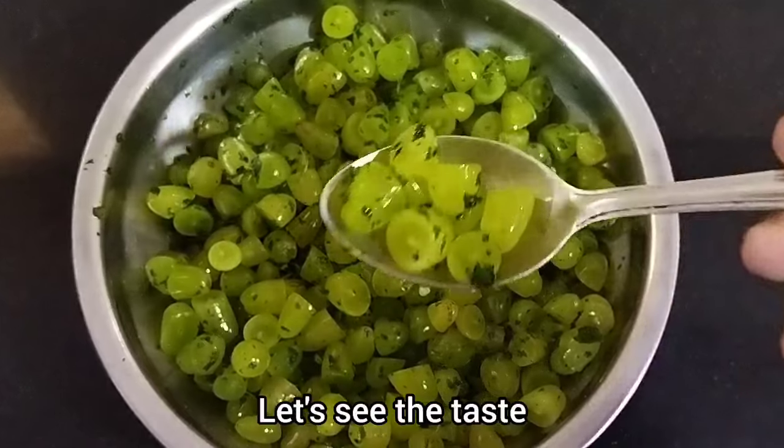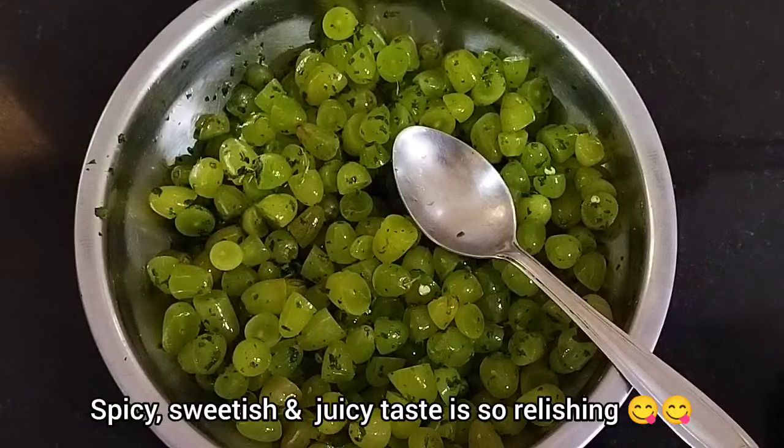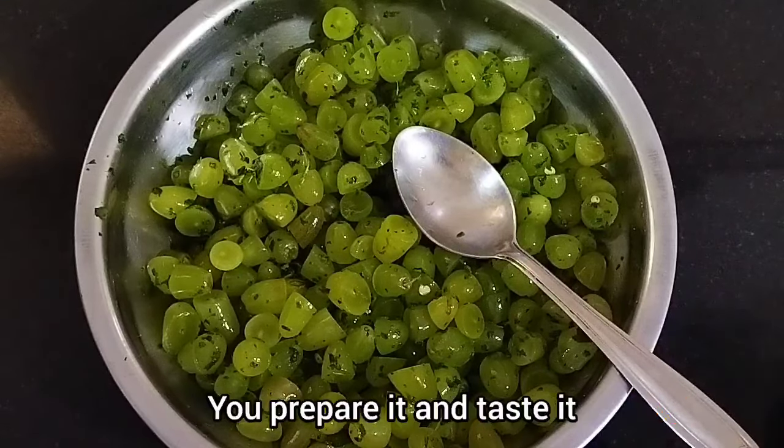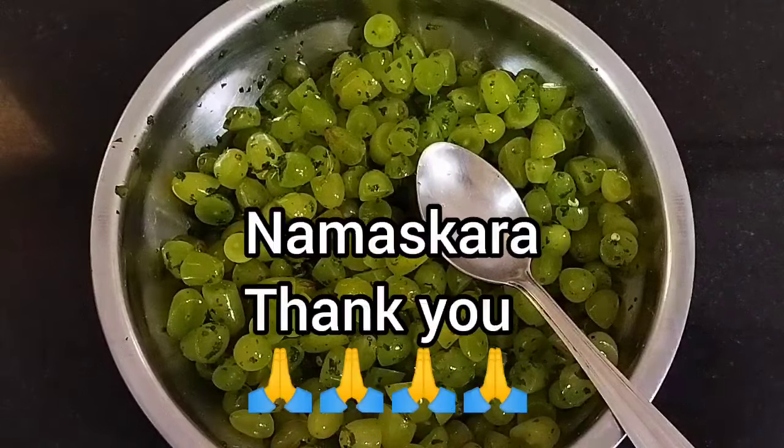It is ready to cook. If you like this channel, subscribe. Namaskara, thank you.